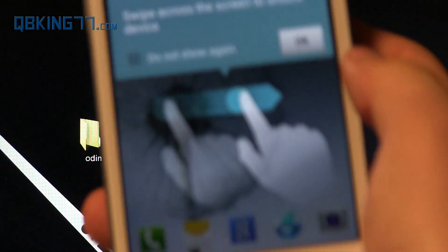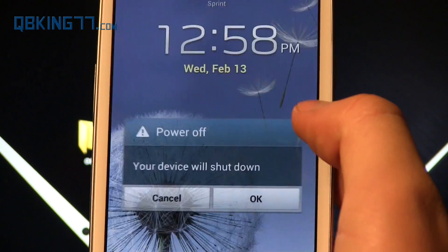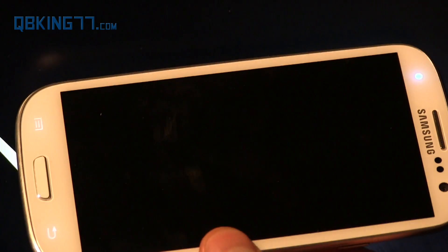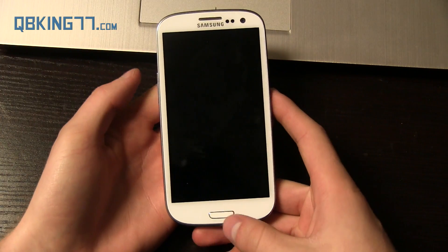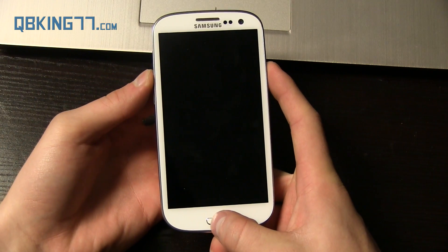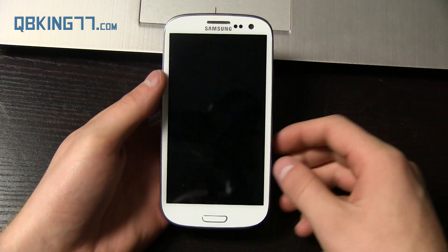Once you have done that, unplug your S3 from your PC and then go ahead and power off your device. Shut down your Sprint Galaxy S3 because we need to get into stock recovery. To get into stock recovery, press and hold Volume Up, the Home button, and the Power button all at the same time, and let go once the Samsung screen lights up.